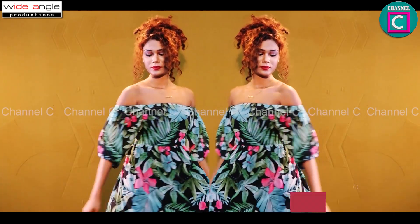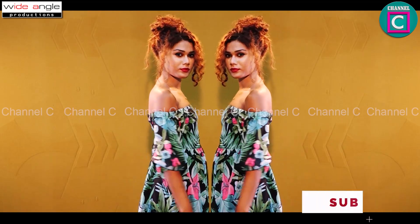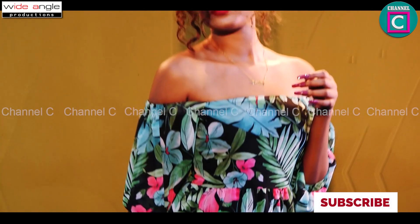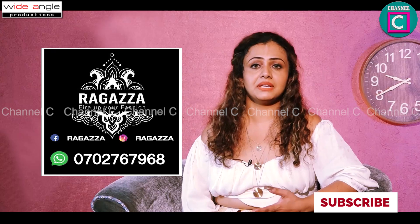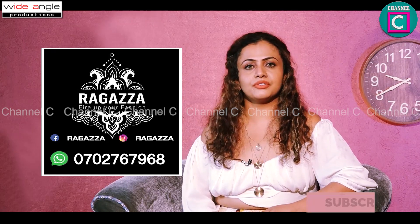The color is green and pink — light green and pink. This is a small dress.